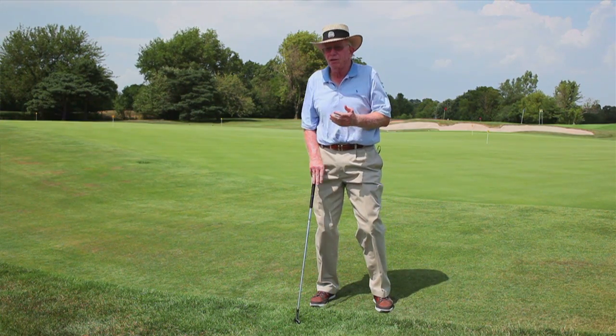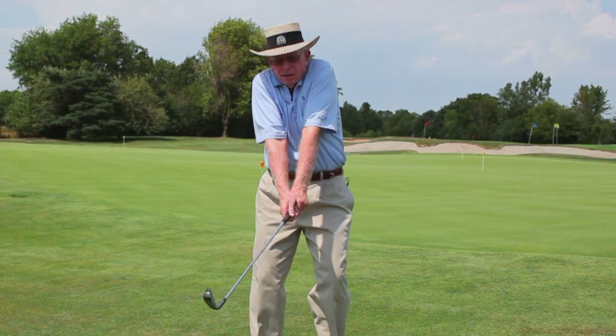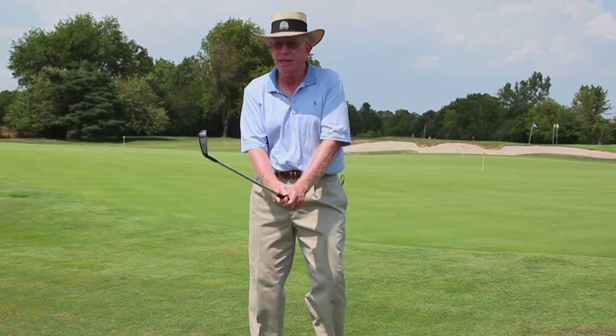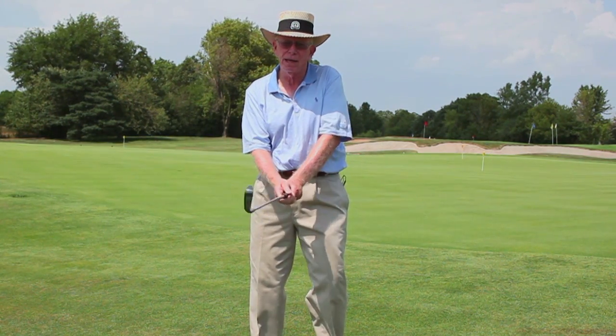So grip pressure — you can't do anything physically if you're too tight. If you're at a grip pressure of maybe 1 in 10, you should be about a number 3, depending on the speed of your swing. This would be 10 and this would be 3 — see how light my hands are. Get about a number 3 grip pressure so you can really feel that club head.